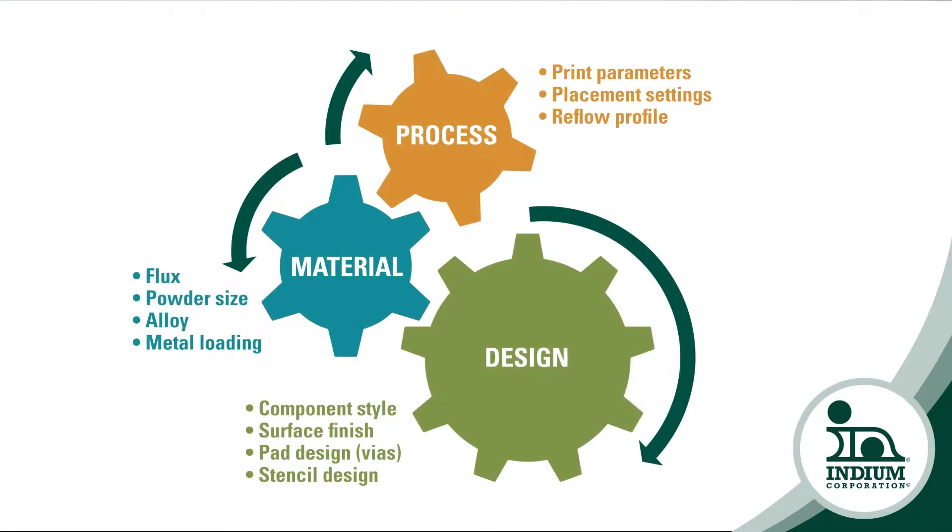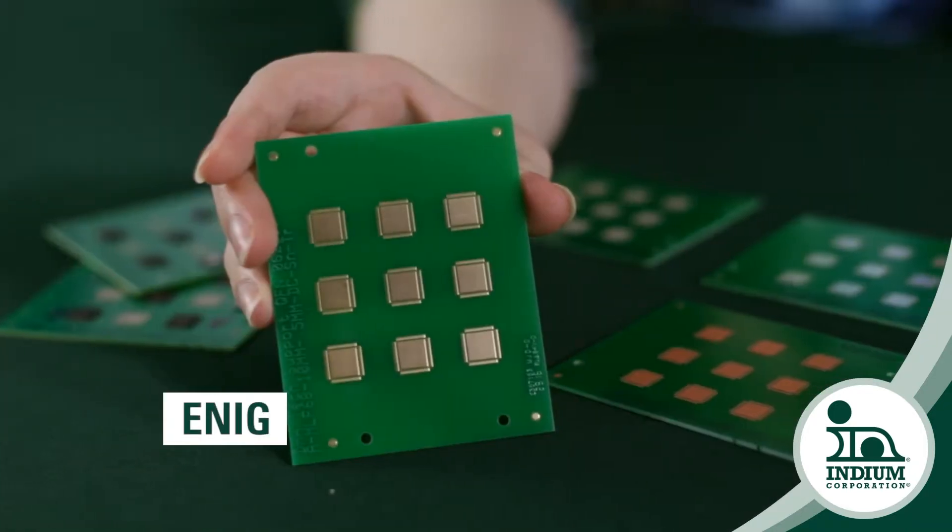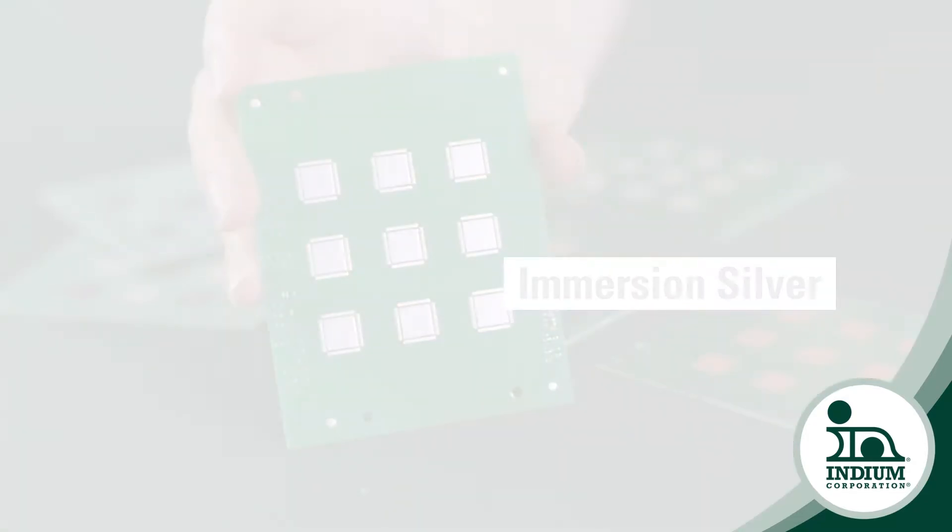When I do material comparisons, I always use test boards that have an OSP surface finish because that's the most common surface finish. In this case, we went back to our circuit board supplier and asked for the same test boards with different surface finishes, because that question comes up all the time — can I expect the same number if I'm using a different surface finish? So we chose to look at OSP as the benchmark, and we also tested ENIG, immersion silver, and immersion tin.